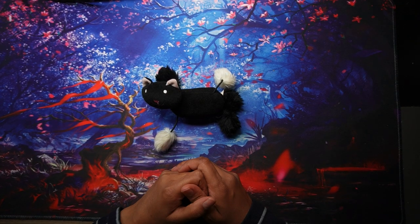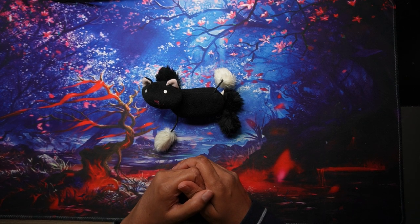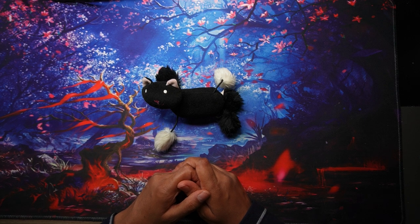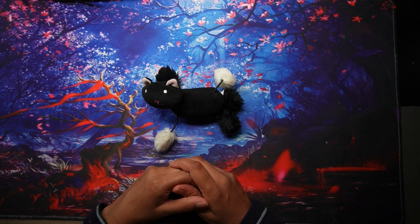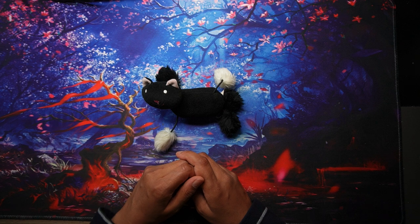Hi everyone, welcome to Coloring with K, thank you for joining me today. In this video I'm going to share some ways that I use fineliners in my coloring books. There are really four main ways that I use them, which I'm going to talk about in this video. I'll also show you the fineliners in my collection — I've left out the non-named brands and I'll just show you the main fineliners I use.